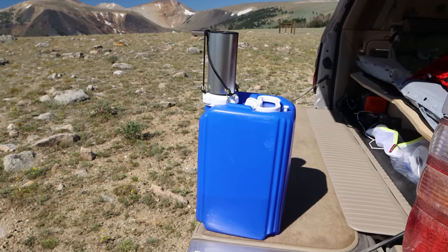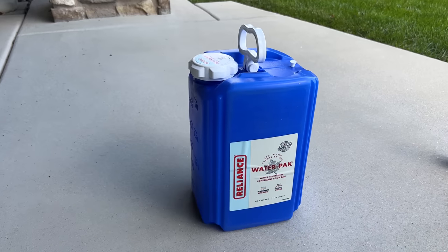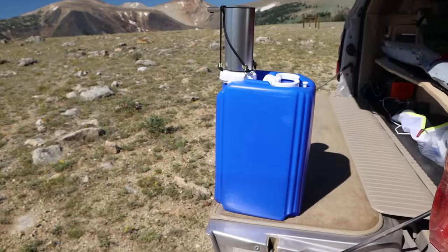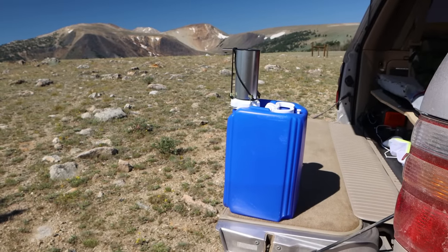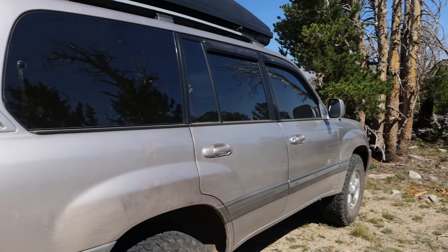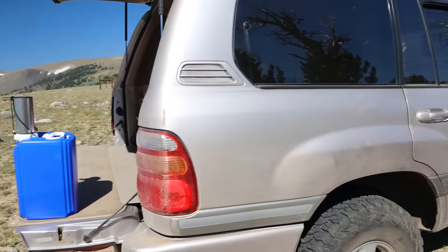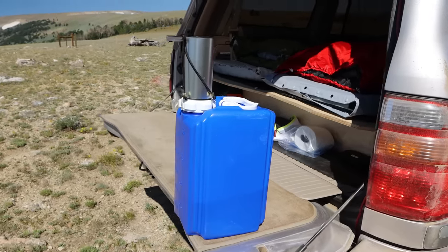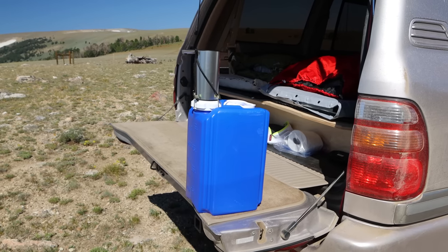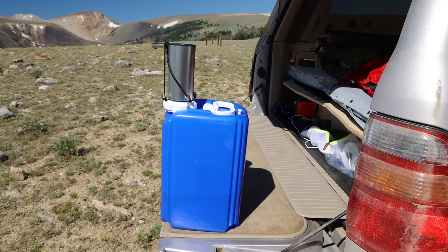First you're going to want to assemble the components - I'll put links to all of these things down below. This is a two and a half gallon water jug from Reliance. I chose two and a half gallons because when full it's still pretty manageable - it weighs about 20 pounds, since a gallon of water is eight pounds. I can easily move it around the car and around camp, take it into the house to fill it up. I also liked the tall, skinny shape of this one; the footprint is pretty small. The guy in the reference video used a four gallon one, but it was just the wrong shape for what I wanted, and this has worked really well.